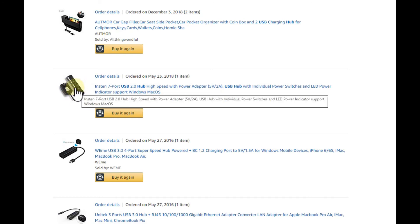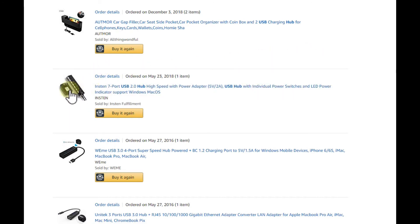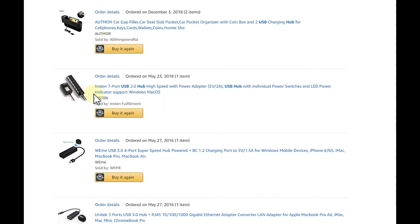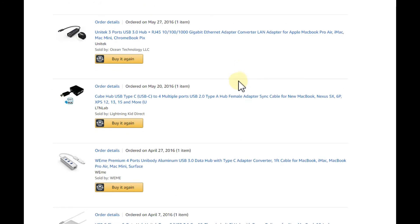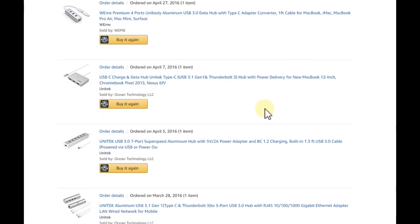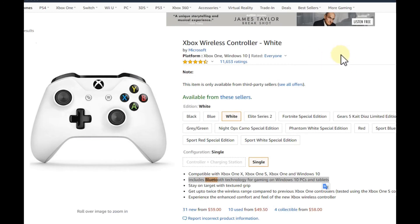That cheap hub caused some problems with my Xbox 360 wireless dongle. I then switched to a Unitec hub, which is a much better quality. It's USB 3.0, and since switching my old Xbox 360 wireless dongle to that hub, I don't have any problems anymore.